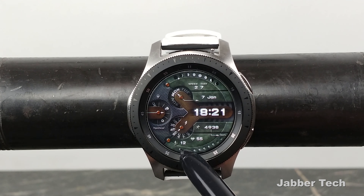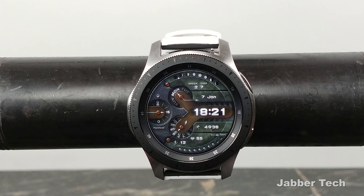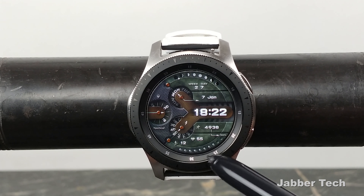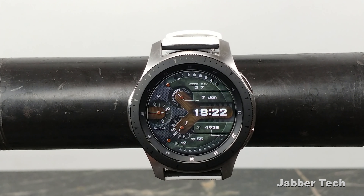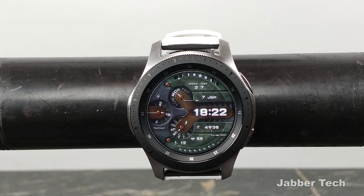Underneath the time is where you'll find your steps and your heart rate. Over here is the amount of flights that you've climbed, and I just like this Y-shaped design — I think it looks super cool. At the bottom here you have these rivets that indicate what your step goal percentage is. I'm about two rivets away from reaching my step goal, and I think it goes really nicely with this tactical theme.